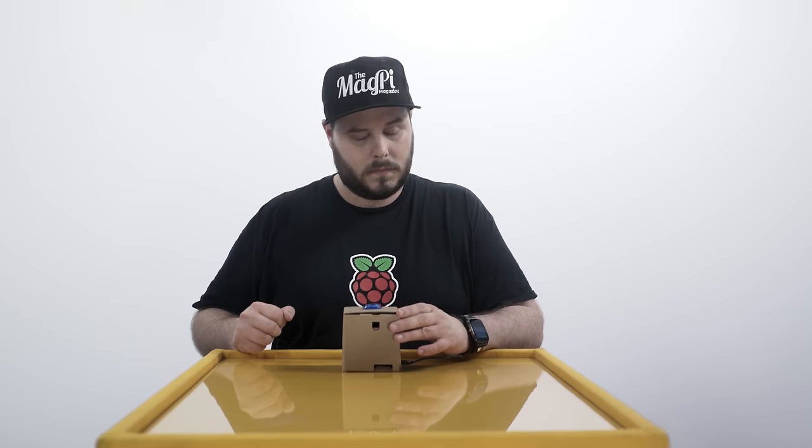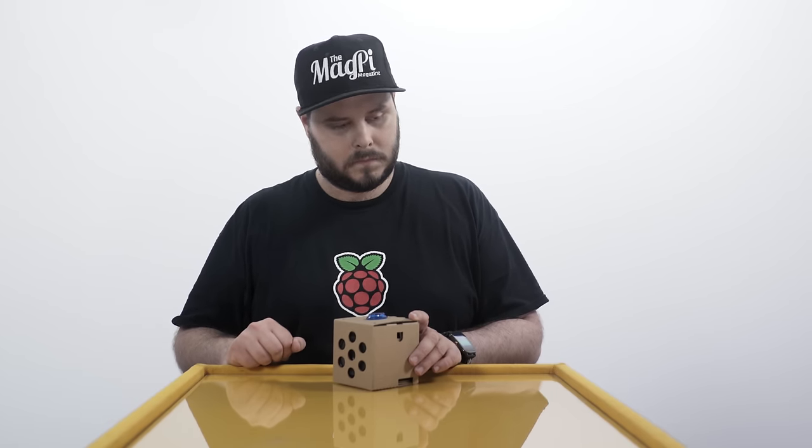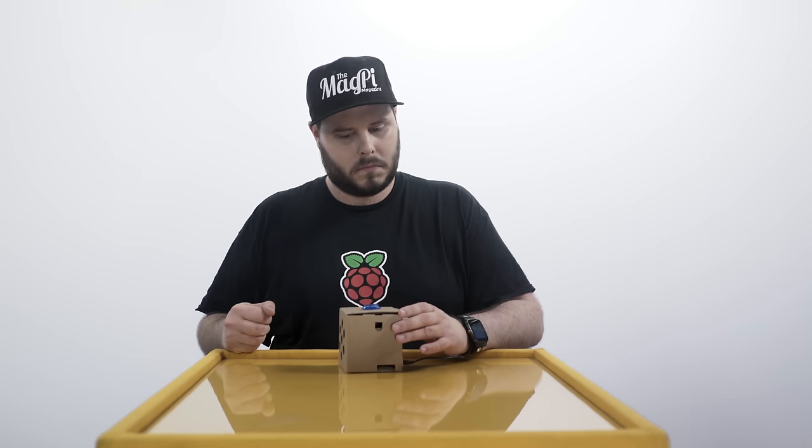Hello. [Device]: Hello there, what can I do for you? What is the weather like in Orlando, Florida? [Device]: In Orlando, it's 21 and partly cloudy. What is 2 plus 3? [Device]: The answer is 5.